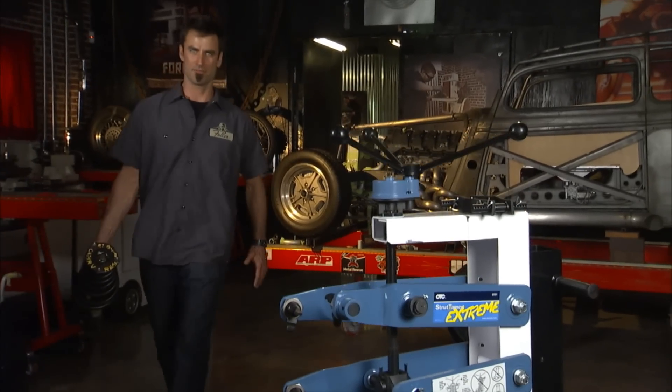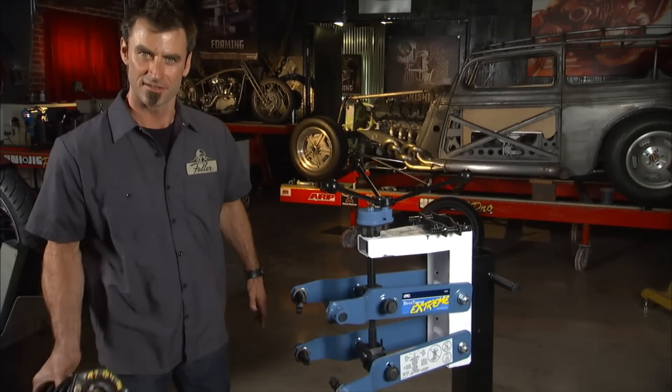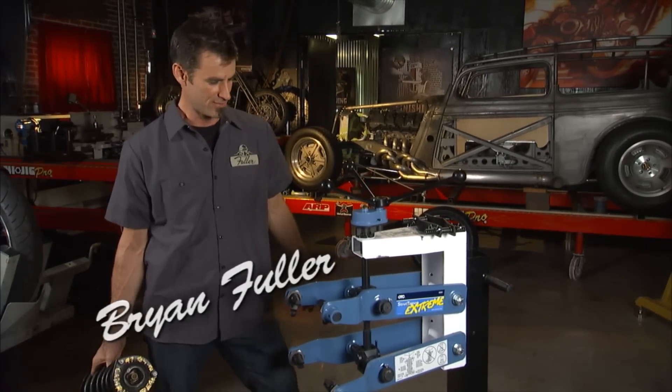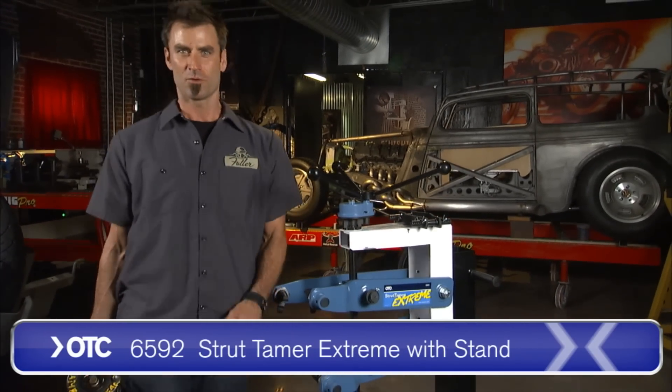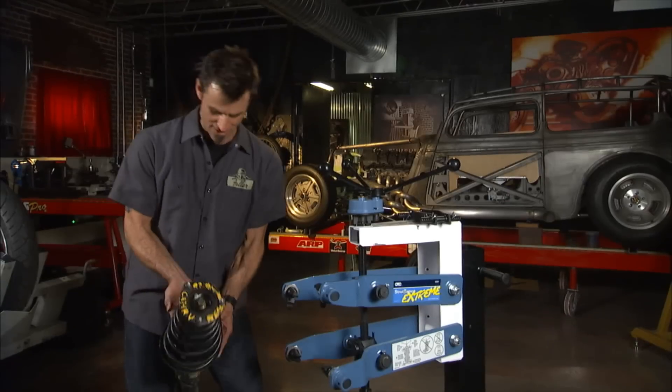OTC makes a full line of strut service equipment, and this one is the Strut Tamer Extreme. It's extreme — it'll do huge amounts of things very easily, and I'm going to show you in real time while I tell you about it.